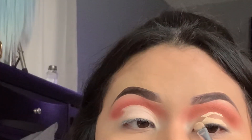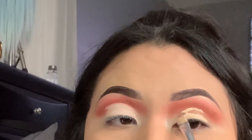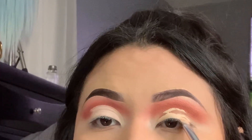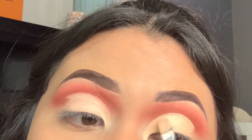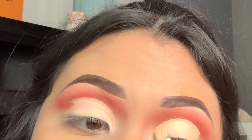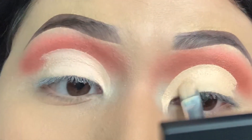What I like to do is add the concealer right along the eyelid, right next to my eyelashes. And whenever you're done cutting the crease on the eyelid, you just kind of want to pat it in.